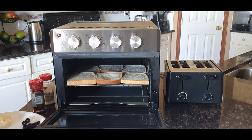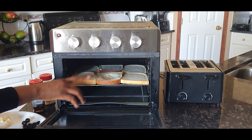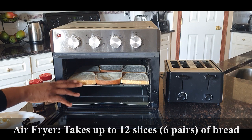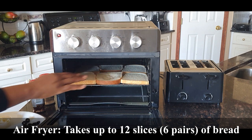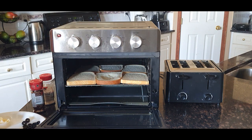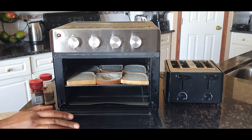I want to show you the difference in how many slices of bread each appliance can hold. For this size of air fryer oven, it can actually take 12 slices — because you can pair up each slice — compared to the regular toaster, which can take four slices.